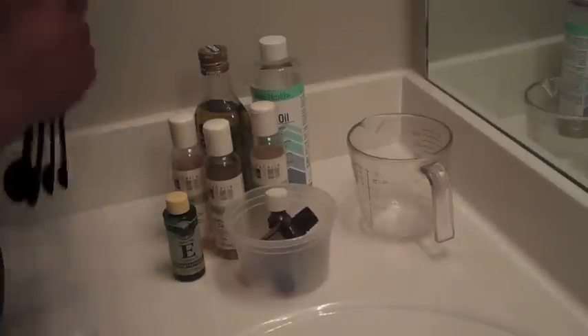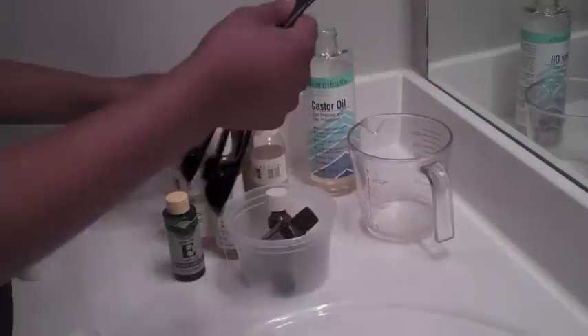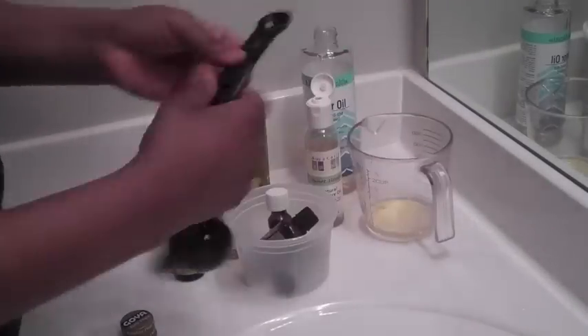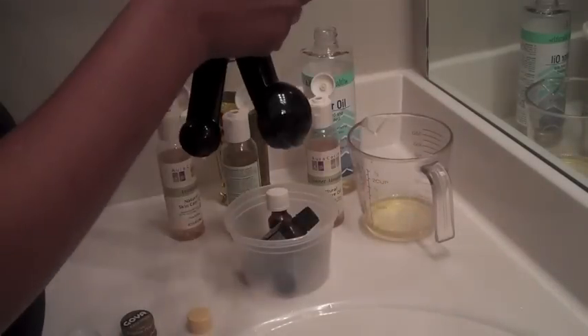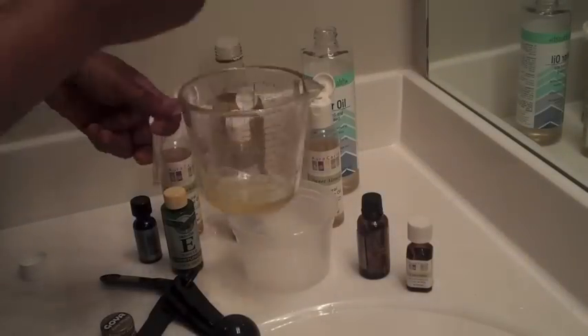So the majority of this recipe is going to be castor oil. Take two tablespoons of castor oil. Then you can cut it with any type of other oils that you prefer. The recipe I like to do is one teaspoon of olive oil, followed by a teaspoon of sweet almond oil. Then you're going to use half a teaspoon of avocado, half a teaspoon of grapeseed, and one-fourth teaspoon of vitamin E. Then I add my essential oils: two drops of peppermint, two drops of lavender, and one drop of rosemary.